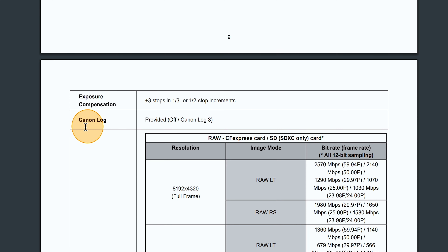On the R5 you get both C-Log and C-Log3 — C-Log3 came in an update — but the R5C seems to only come with C-Log3. C-Log3 gives more dynamic range, but with the R5 I usually only use standard C-Log because I tend to get more noise in C-Log3, and it's like a green-colored noise, so I don't really like it. I'm not sure if that's a C-Log3 issue or an R5 issue, but we'll have to wait and see how it holds up in the R5C.